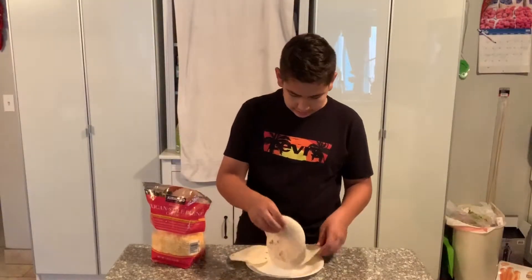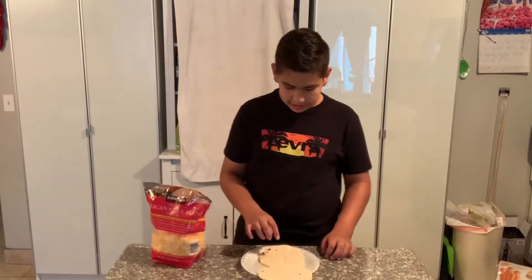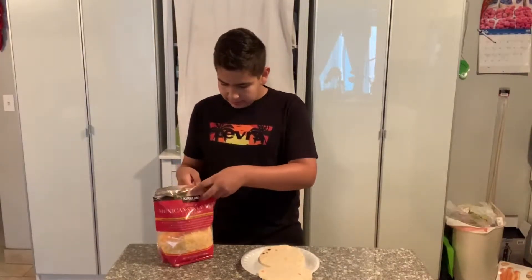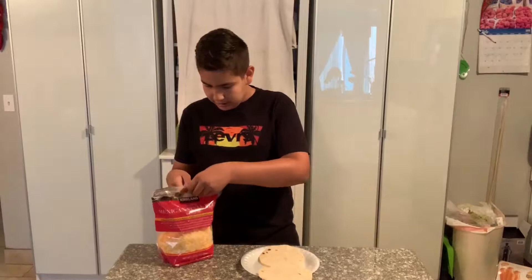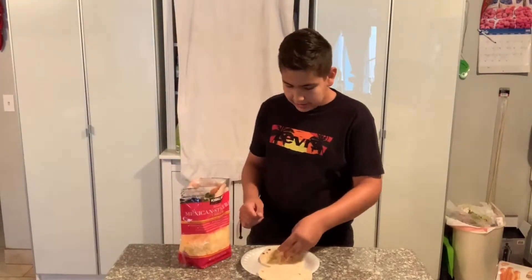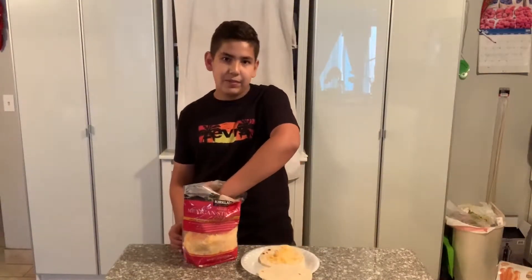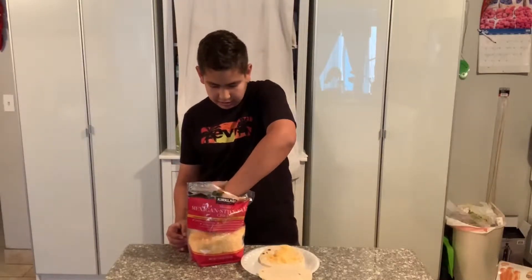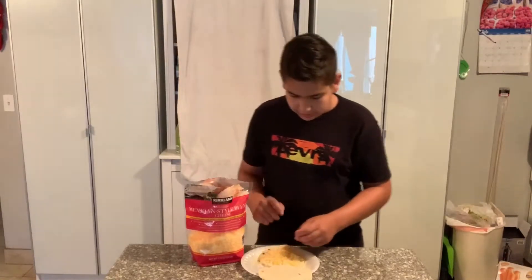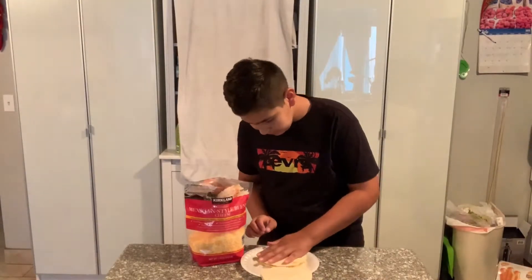Grab a warm tortilla and have the cooked side facing up so you can put the cheese on that side. I like to put a lot of cheese because the more cheese, the better it tastes. I recommend you put lots of cheese too, but it's your choice. Now put the cheese on, and with the other tortilla, place the cooked side down onto the cheese.